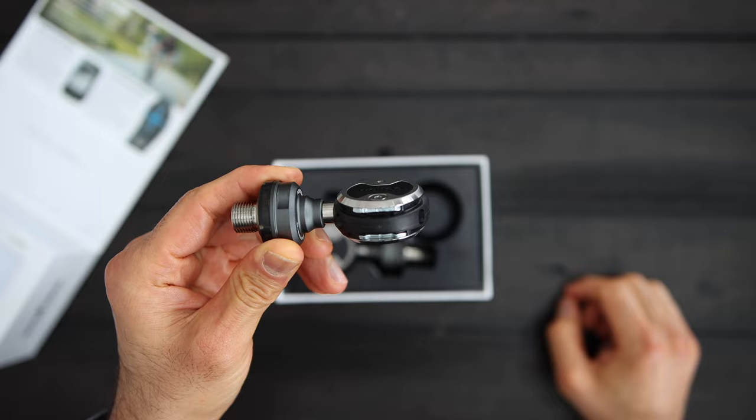If you are not familiar with the Speedplay pedals, these are lollipop-shaped pedals. They offer more adjustability and lower stack height. They are also dual-sided, so you can clip in on either side of the pedals.